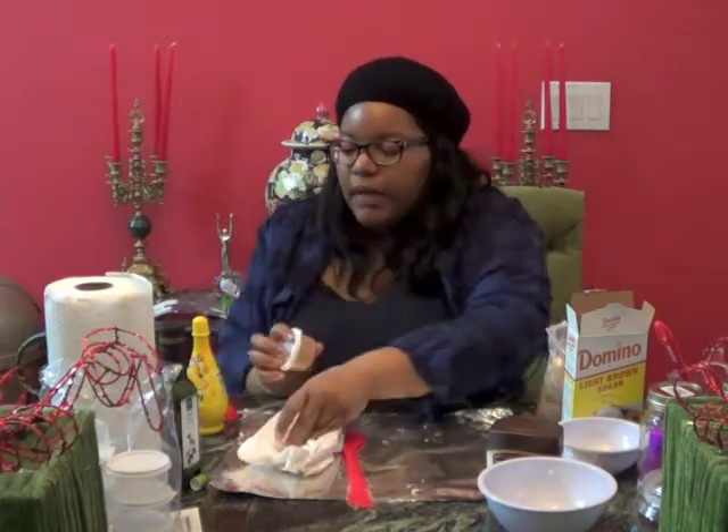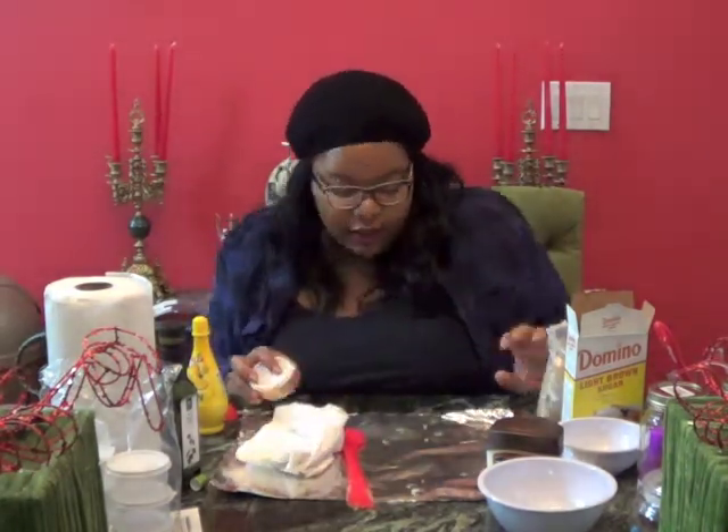My very own lip scrub! You just put it on your lips, let it exfoliate and marinate, then rub together, wash off, and you'll have smooth lips with no more dryness. That is our second holiday homemade gift. Have a happy homemade holiday — bye!